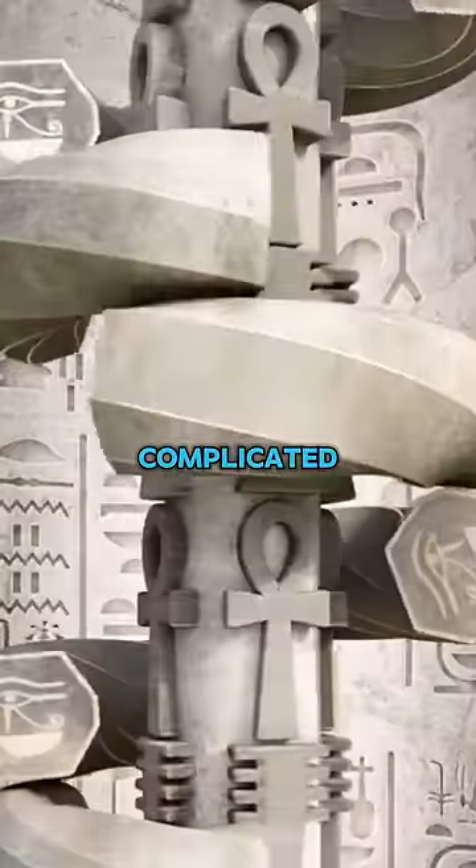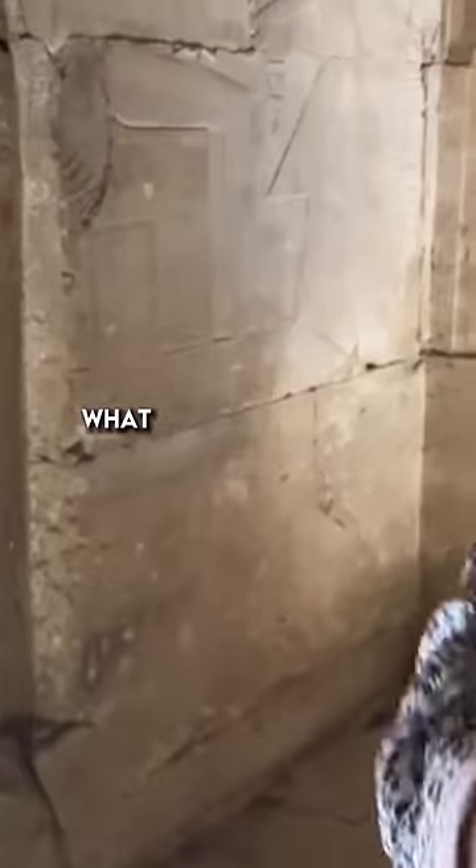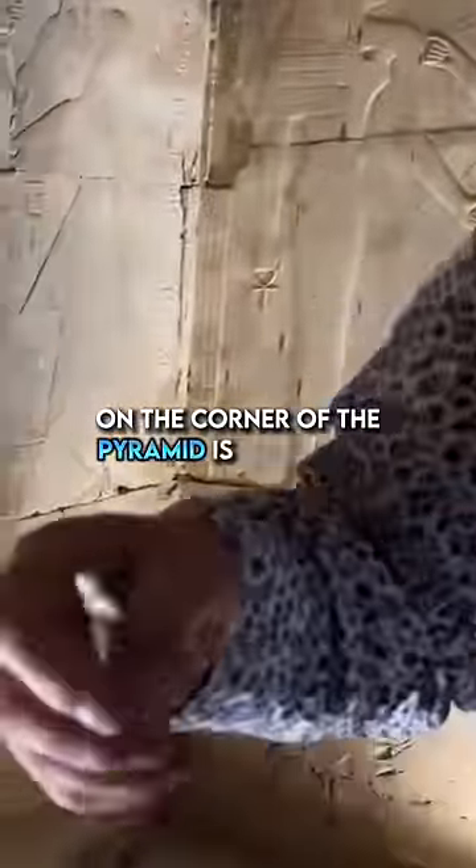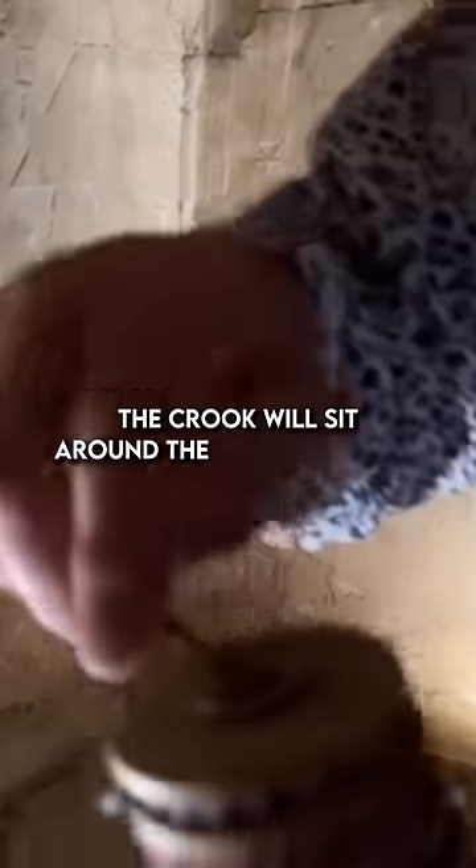And because it's really complicated — it gets really, really complicated. What holds the jed in position on the corner of the pyramid is the crook. The crook will fit around the top of the jed.